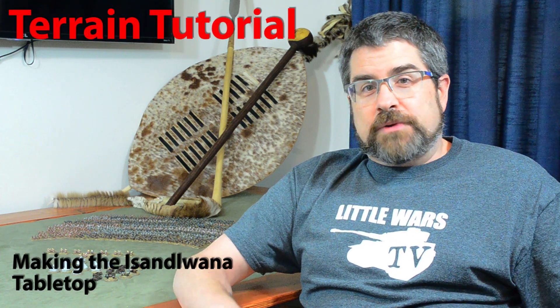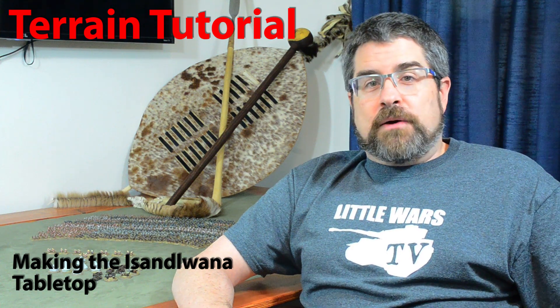Hello, all you little warriors out there. I'm Steve, and if you watched our Asanawana episode recently, you know that I spent a lot of time making that custom tabletop with the goal of having it be as accurate and attractive as possible. Well, in today's terrain tutorial I'm going to show you just how I went about making that table, because it's a little different than the way we've done things in the past.